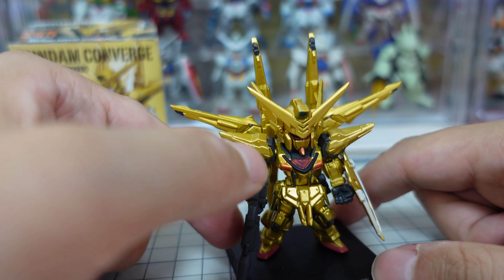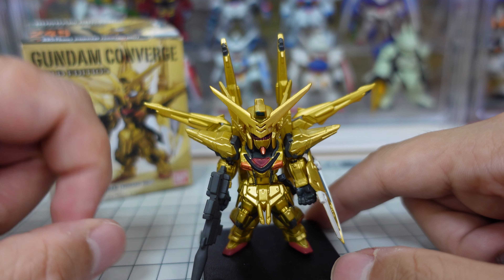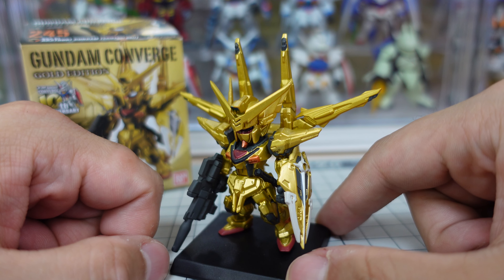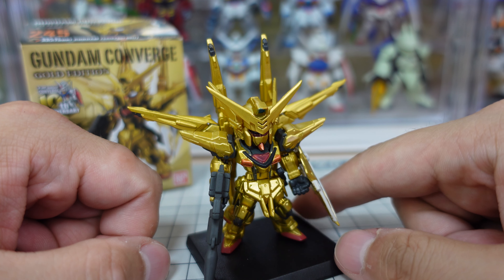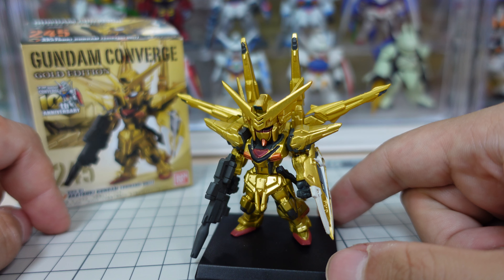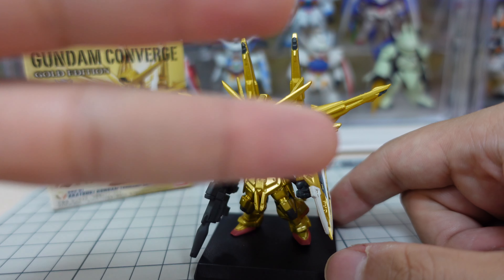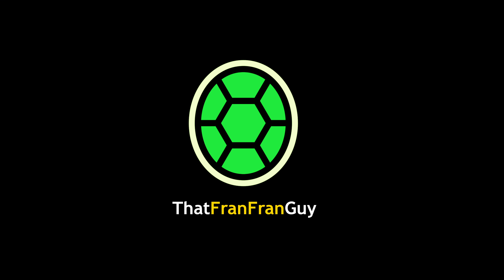All right, there we go — really good kit, and it's looking really great. I'm really happy with this; it might be one of my favorite Gundam Converge kits ever. Just because of the gold and the way this Gundam is set up — it has many components, the wings, and it's more like booster wings. The coating is perfect: matte gold finish, not glossy, and everything looks very high quality.